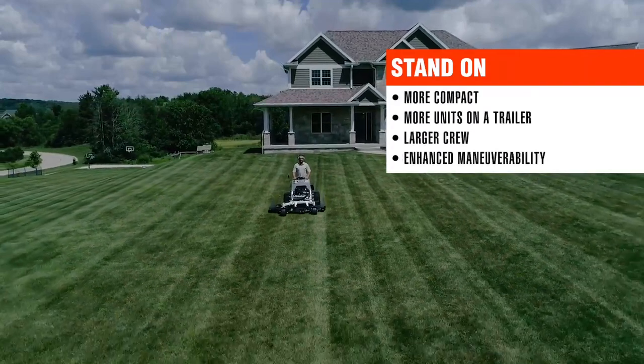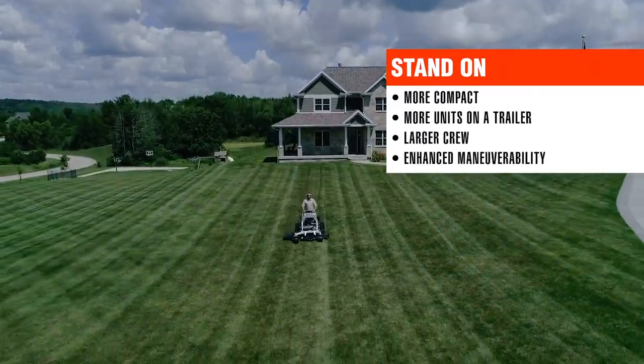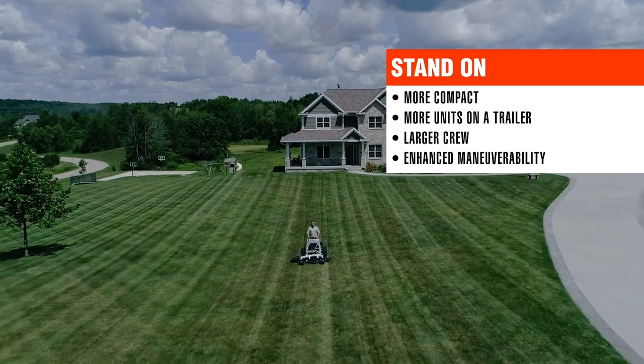From a productivity standpoint, a stand-on mower is more compact than a sit-down, allowing more units on a trailer for a larger crew.